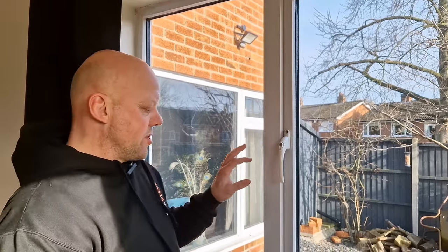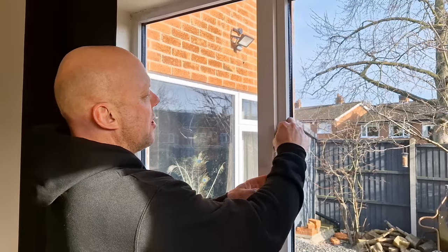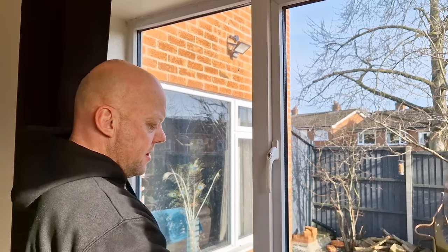So now the handle is screwed into position. The final thing is to get the cover put over the top, check the function of the handle in the window, and whatever you do, don't lose your key.